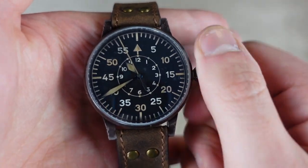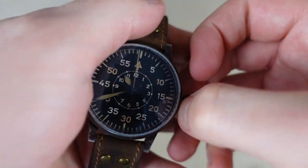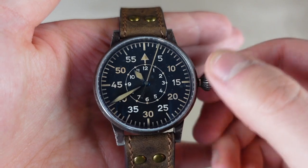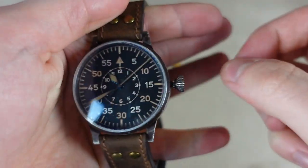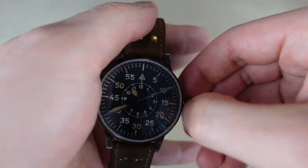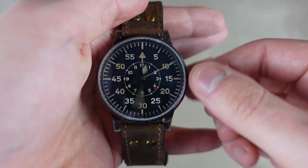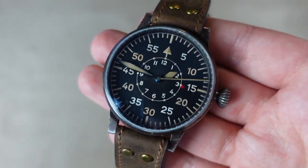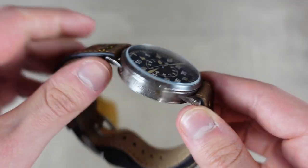Let's wind it up — we can just wind it here and it starts going. Let's try and set the time. There we go — beautiful watch.